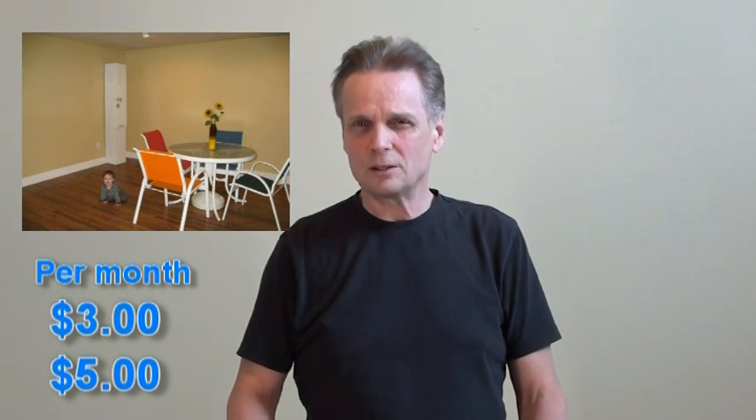An air exchange unit operates at about $3 to $5 per month. They use about the same electricity as a 30-watt light bulb. They're very quiet. It expels like a vacuum — it'll pull the humidity and actually vent it outside. So it helps expel mold spores, mold gases when mold decays. It can help with radon gas, expelling gases, and that type of thing.